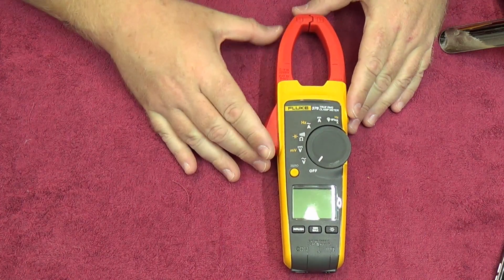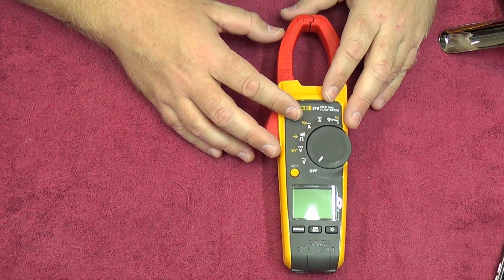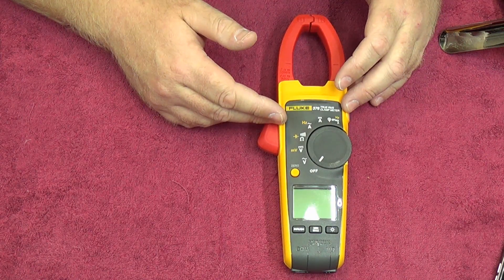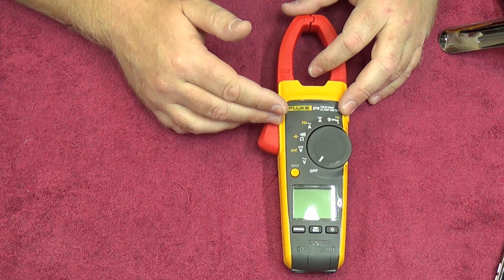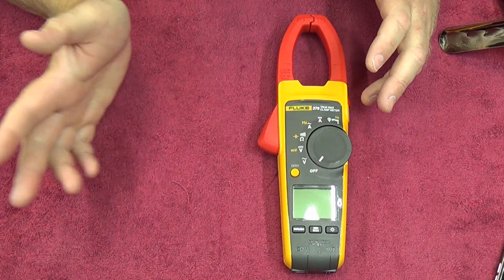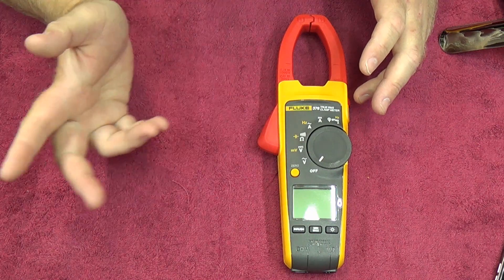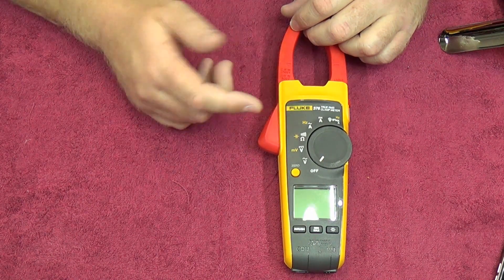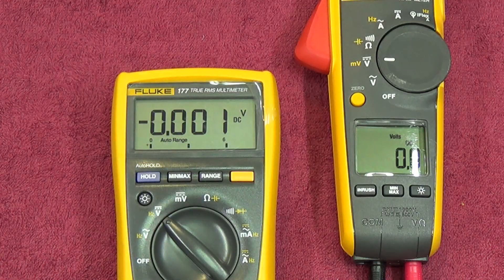Although this is an AC/DC clamp, we're going to do some DC current measurements and compare them to the power supply readout. We'll also do voltage measurements and compare accuracy against the Fluke 177, which we'll use as a reference to check how accurate this meter actually is on the DC ranges.